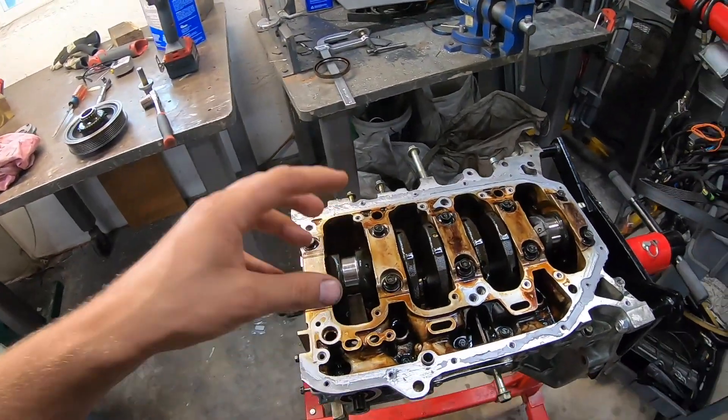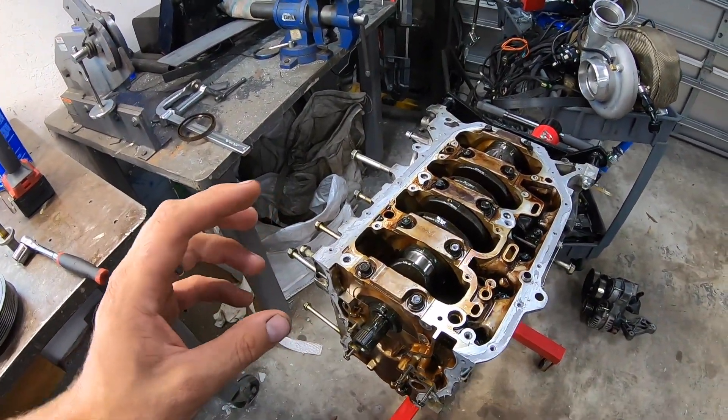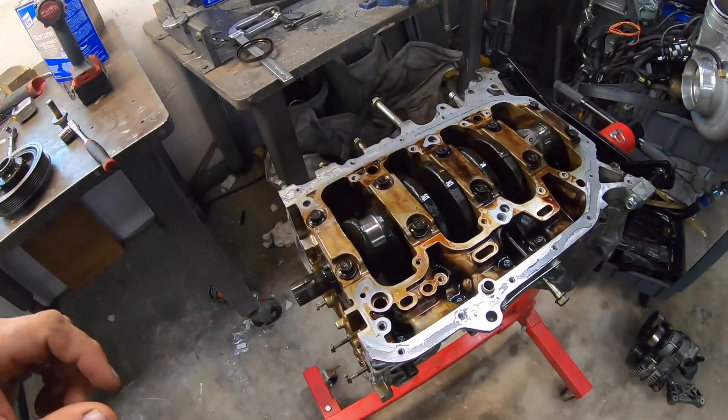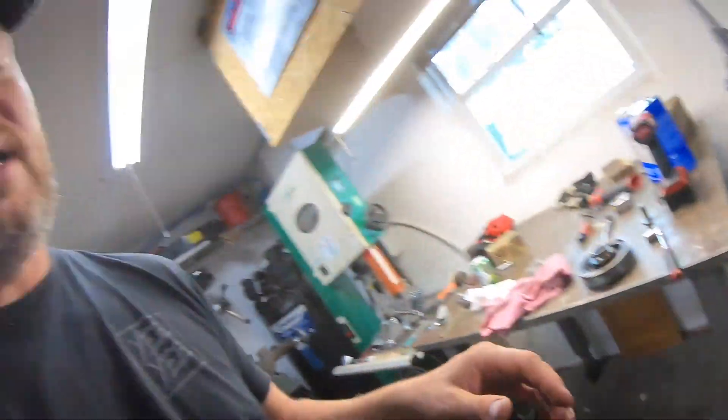I believe this motor wasn't fully cooked, but it was definitely hurt from that event. It's also a junkyard motor — it could have 280,000 miles on it for all I know, so it was kind of silly to put it in. I should have just bought a JDM motor from the start and gotten the accessories off this one at the junkyard. But it was $400 fully dressed, and even just the USDM accessories you have to swap over to a JDM motor would probably cost $400 anyway, so not the end of the world.